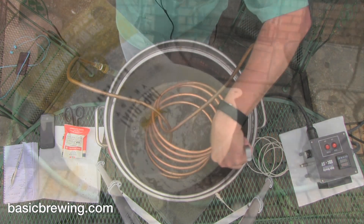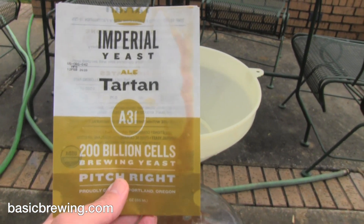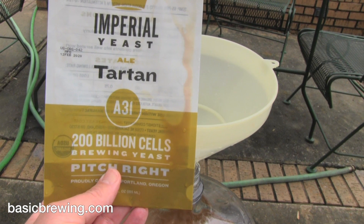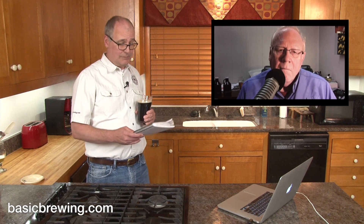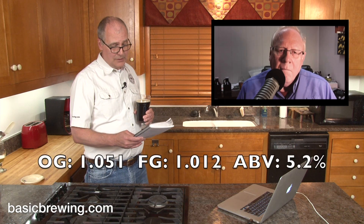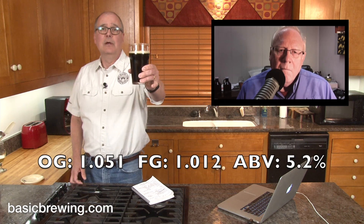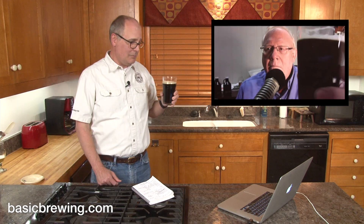I chilled the wort and pitched Imperial A31 Tartan, which Steve suggested — the original recipe from Steven from Rhode Island called for an American ale yeast, but Steve threw kind of a curve and used the Imperial A31 Tartan. Original gravity 1051, final gravity 1012, for an ABV of 5.2%. That's a lot of grain and a lot of ingredients to talk about. What do you think, Steve?